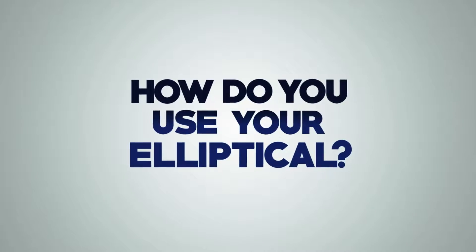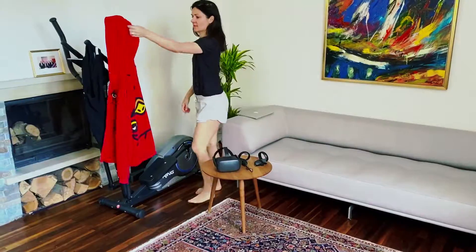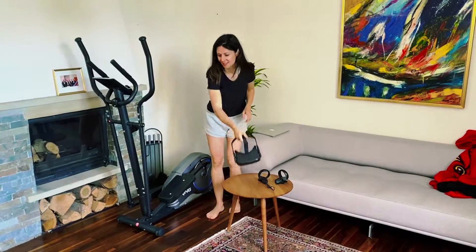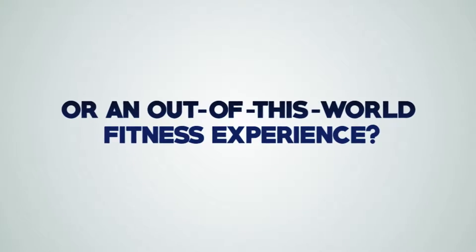How do you use your elliptical machine? As an expensive clothing rack? Or as an out-of-this-world fitness experience?